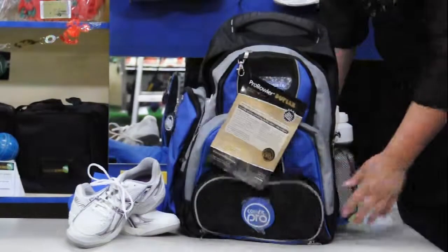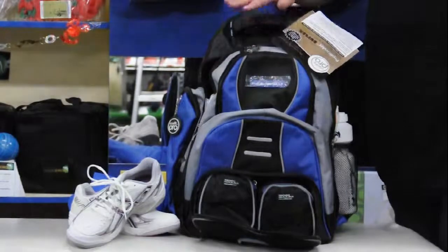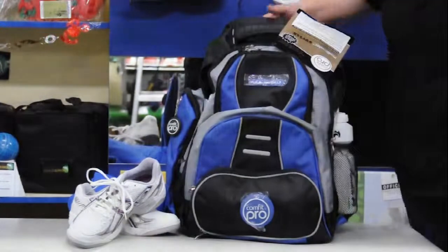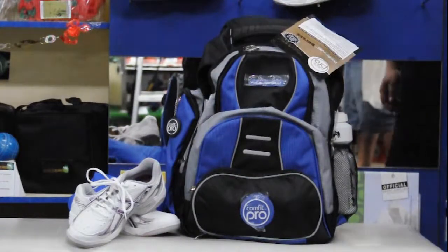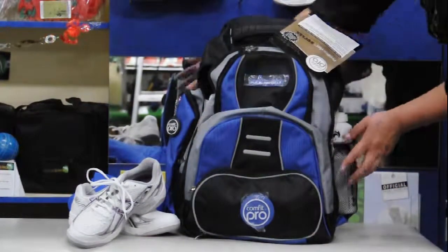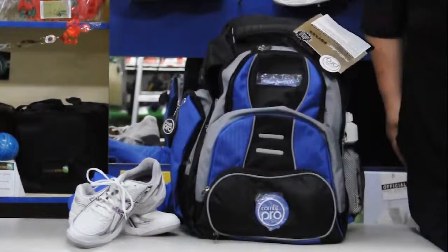This bag has a one year warranty. It comes in currently in the blue, yellow, green or red version. The dimensions for this bag are 54 cm, 43 cm and 37 cm. Thank you.